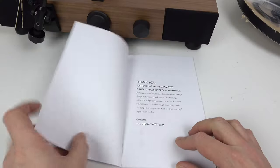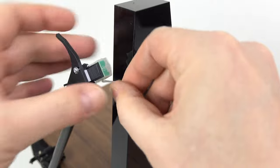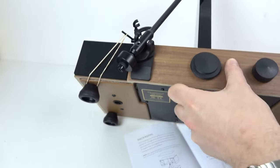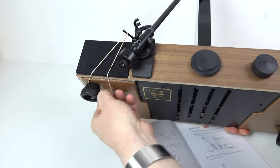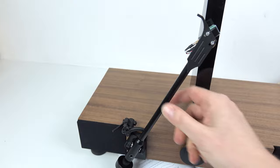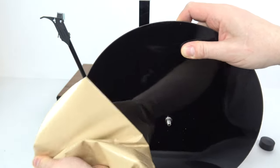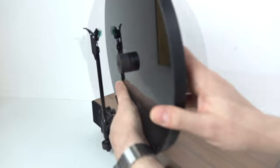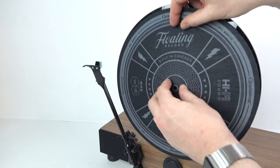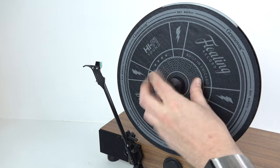Going through the instruction manual, it's pretty simple but you want to do things in the right order. First thing: take some tape off the cartridge cover. Then there were a couple of elastic bands — one holding the arm to the centre part and another one on the bottom — just to hold everything in place while it's in transit. The next thing, not mentioned in the instructions, is to peel off the protective cover on the platter. Then put the platter on the centre part — it spins around freely. Remove the centre part and put on the slip mat. There are two different slip mats inside the box and they're both double sided.